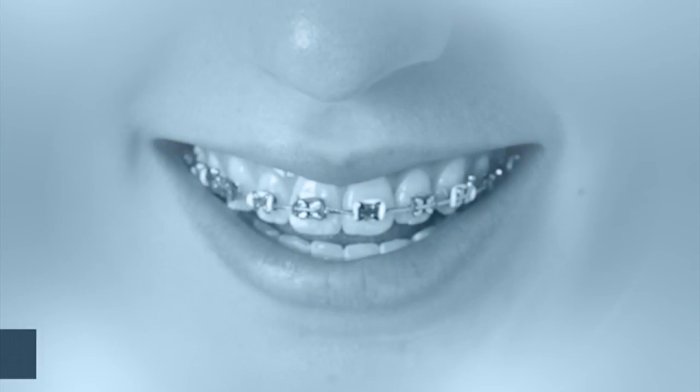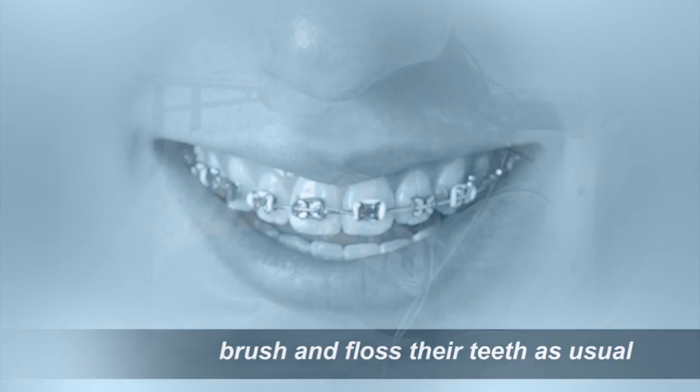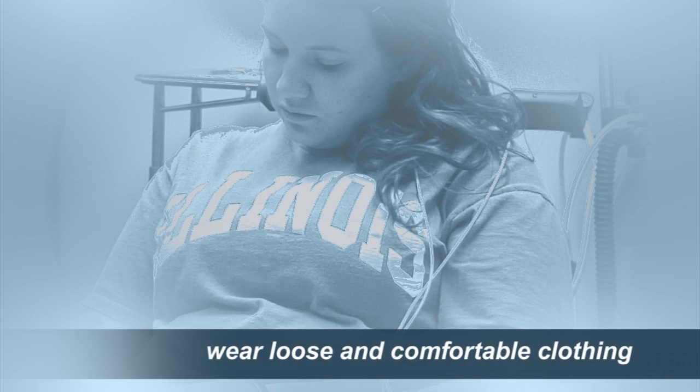For surgery, it's very important that the mouth be clean. We ask patients to brush and floss their teeth as usual. It's also best to go to surgery wearing loose and comfortable clothing. The placement of temporary anchorage devices is another excellent example of how orthodontists and oral and maxillofacial surgeons often work as a team to provide patients with the best possible treatment results.